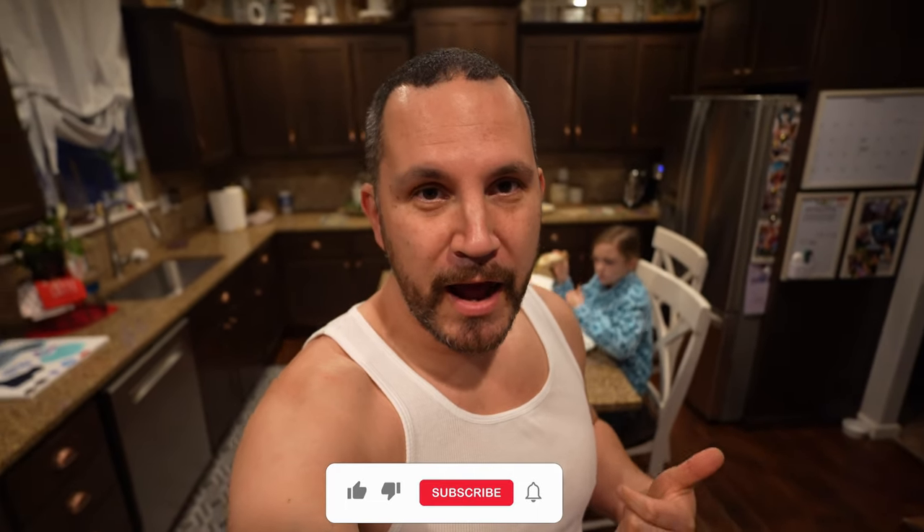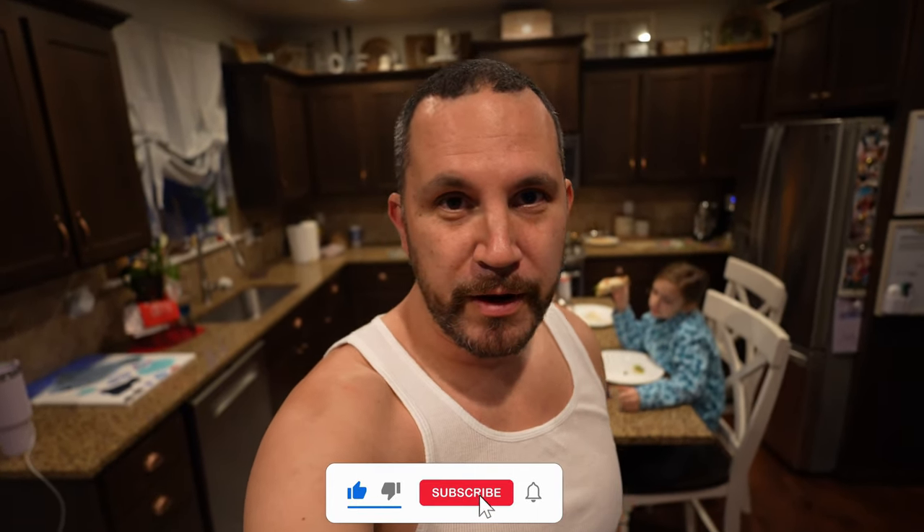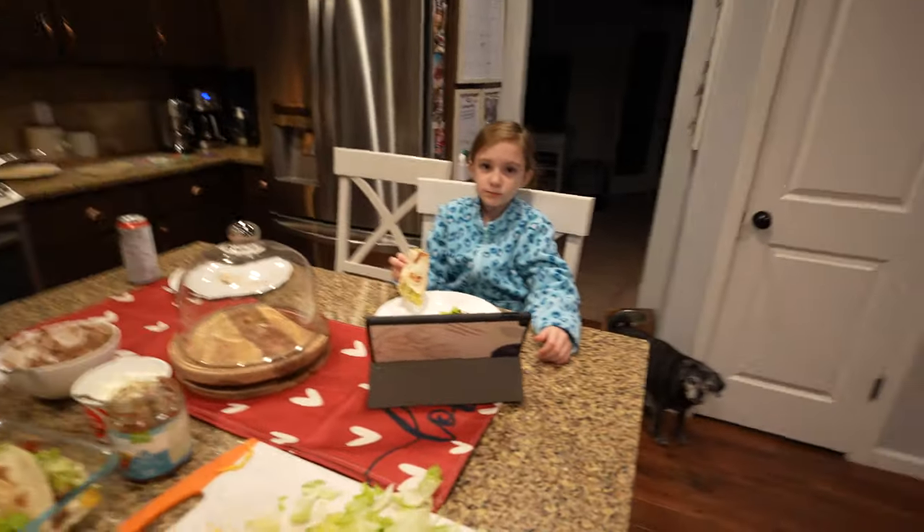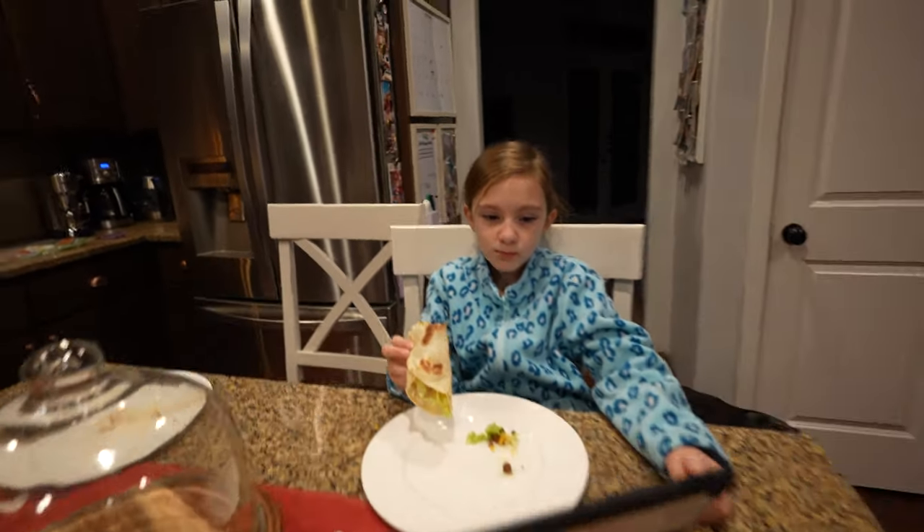If you guys like this type of content, go ahead and hit the thumbs up. I try to make these videos as an everyday average consumer, just like you guys watching. I try to give you an honest opinion on whether something works or not. These videos aren't sponsored — I just buy all this stuff myself. Leave me a comment, hit the thumbs up, and subscribe for more videos like these.